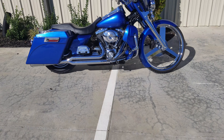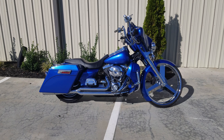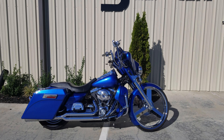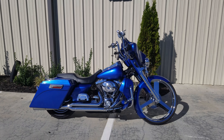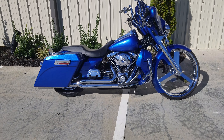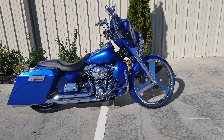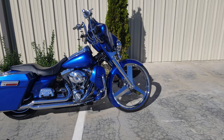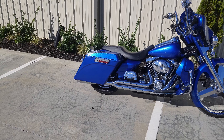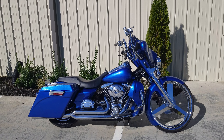It ain't gonna cost you twenty grand to get this bike either, guys — thirteen thousand five hundred. That's right, thirteen five. Give me a call: 615-431-2294. It is an oh-six Electra Glide Ultra Classic. If you want to finance it, some of it's financeable, but you're gonna have to have a good amount of cash down. Where else can you get a full custom 26-inch bagger for thirteen five? Give me a call: 615-431-2294.